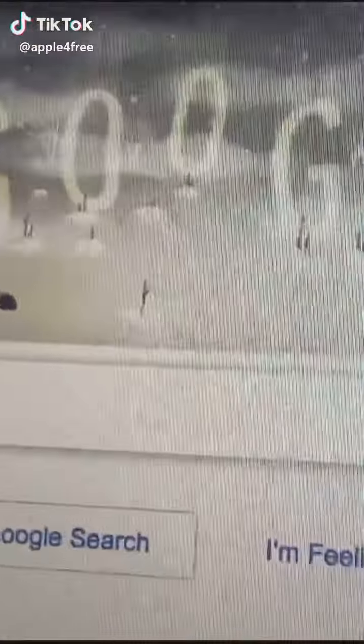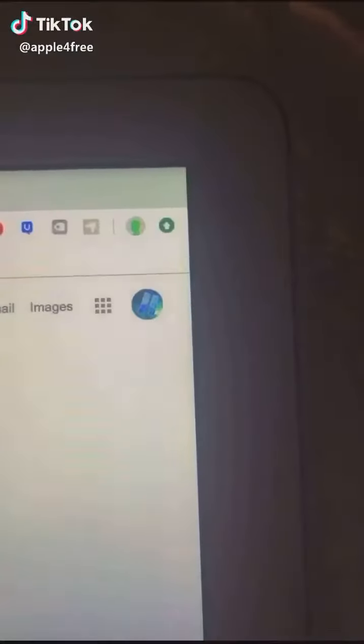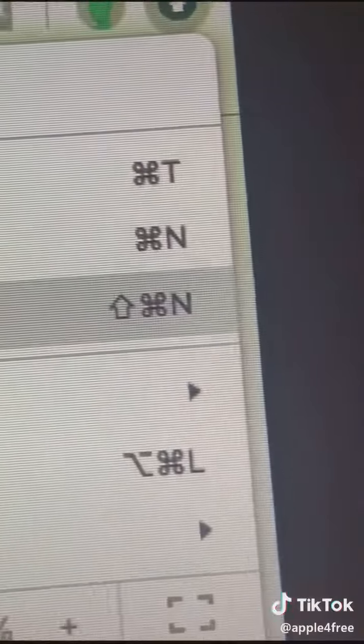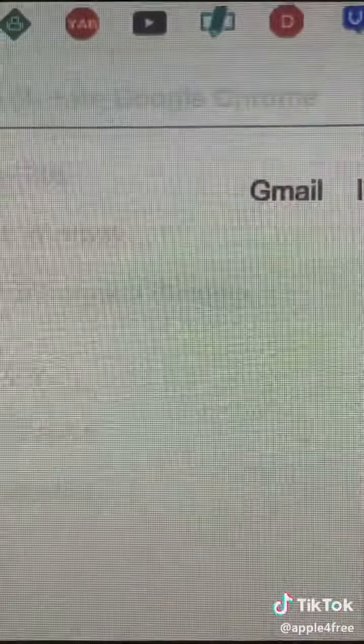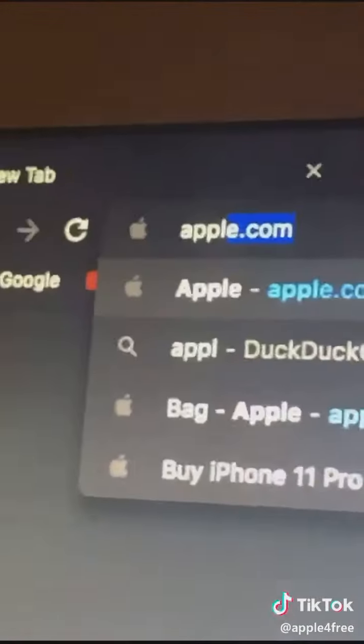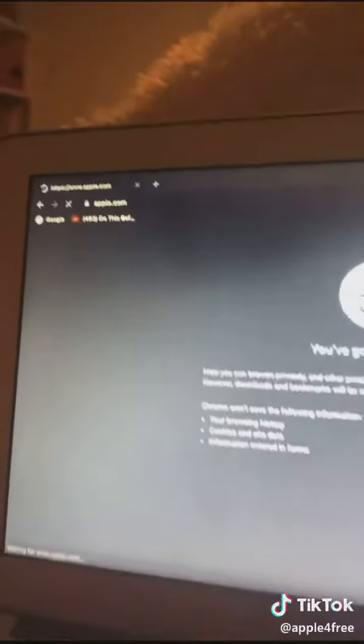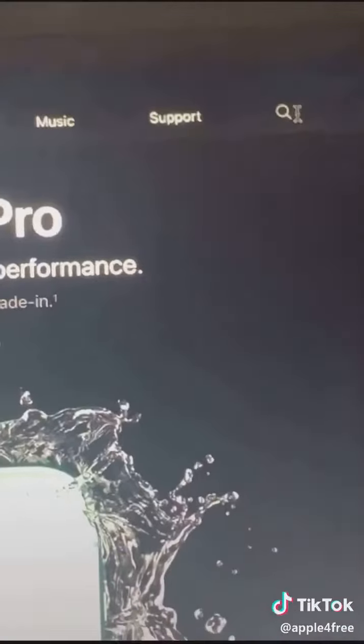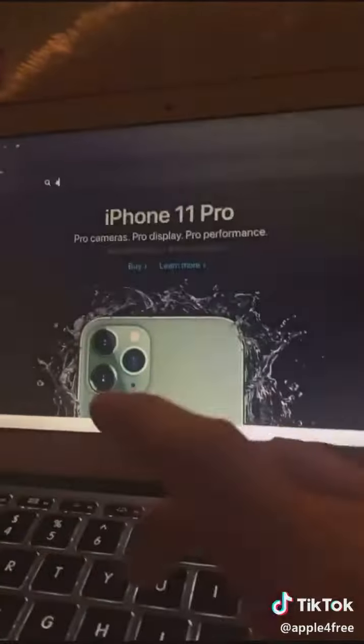New trick on how to get free AirPods. First thing you want to do: open a new incognito window, then go to apple.com. This only works for AirPods, so you're going to want to search up AirPods.